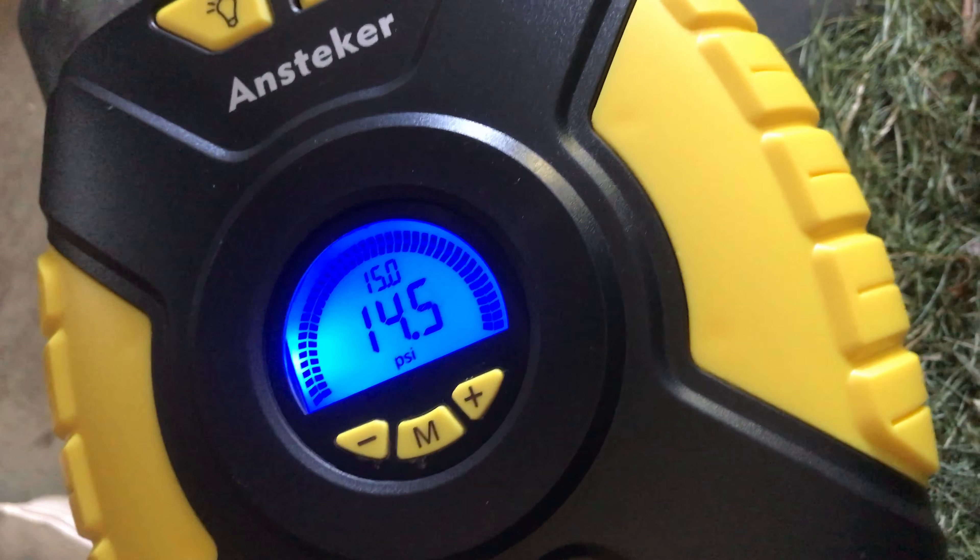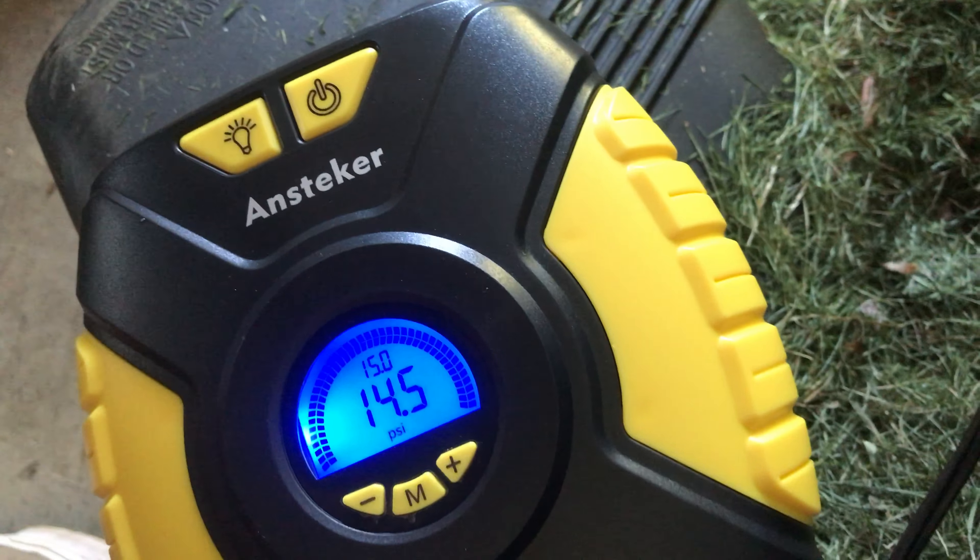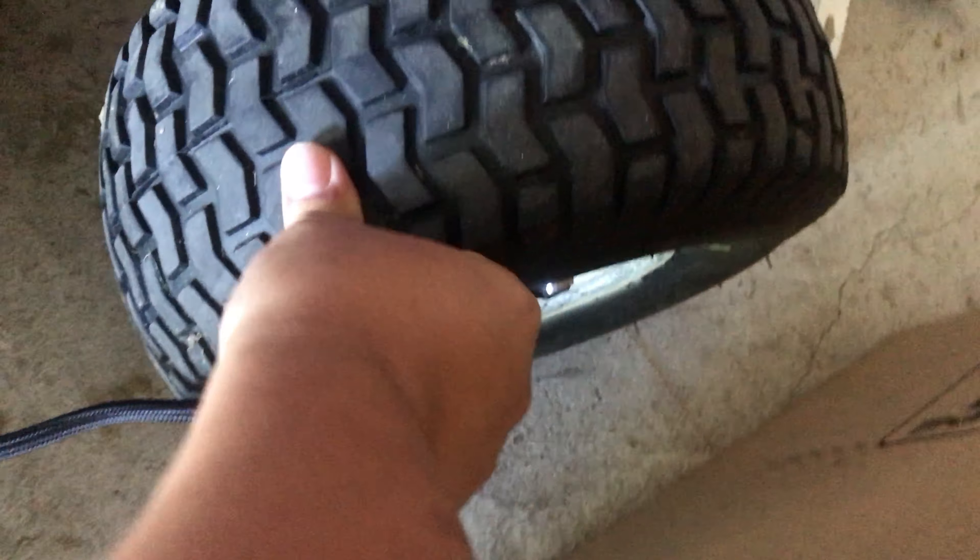I've got the air compressor plugged into my Fiat. We have a backlit LCD on the front showing 35 PSI as the target. You can adjust the target PSI up or down with the buttons, whether you're filling a car tire or a bicycle tire. There's also a light button: we've got dual bright white lights on the back, plus red flashing lights — great for signaling for help or alerting traffic when you're on the side of the road. The modes are: white, slow red strobe, and SOS red flashing.